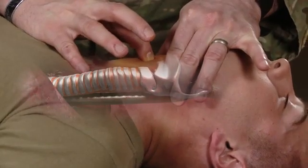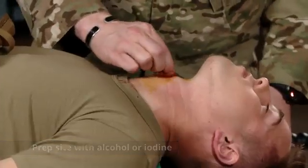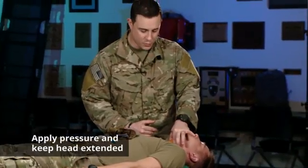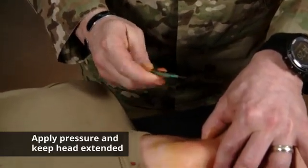Once you have your site selected, prep with either an alcohol wipe or iodine. Stabilize the larynx — it can move quite a bit — so apply a little bit of pressure and make sure the head is nice and extended.